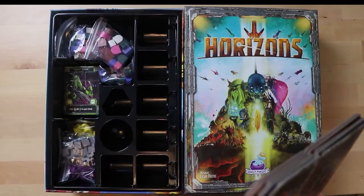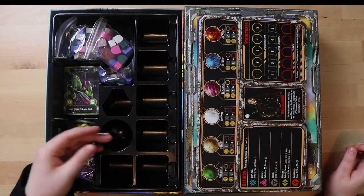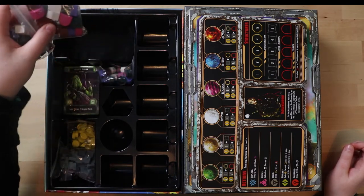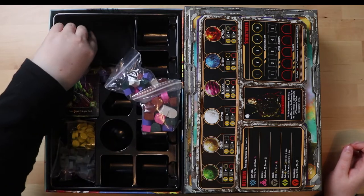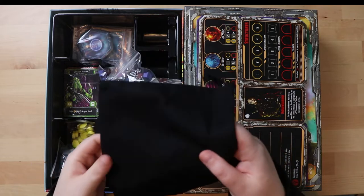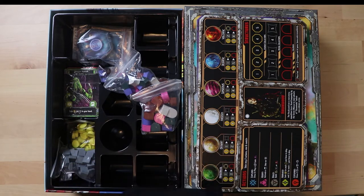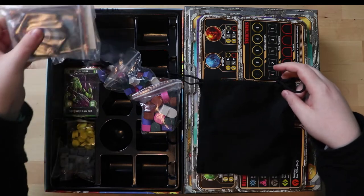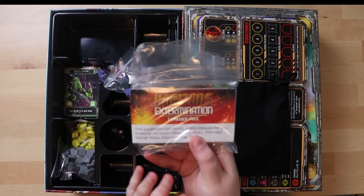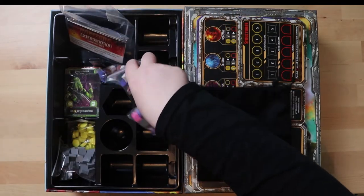Now down to the nitty gritty - we've got these weird shapes in the insert, kind of rough so you can pull things out easily. We do have a bag - a nice cloth bag, not velvet but sturdy. Inside the bag there seem to be some tiles and some cards all by themselves. This is the expansion pack - I'll have a look at that separately in a second and finish going through everything else first.